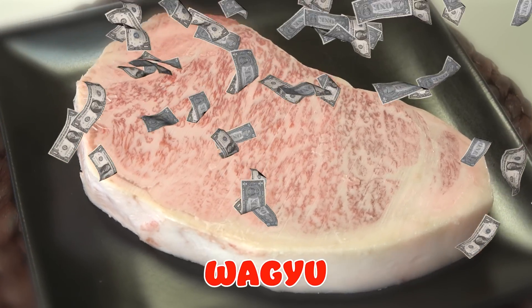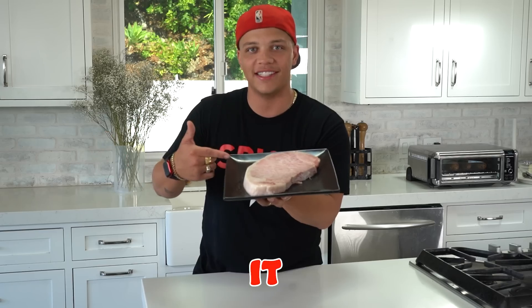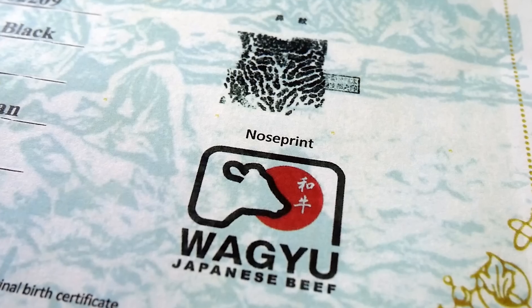This is a $200 Wagyu steak and today I'm gonna crust it with some of my favorite chips. That's a beautiful piece of steak. What kind of steak is this? A certified A5 Wagyu, my man. The best.